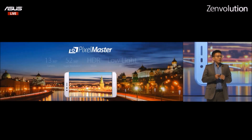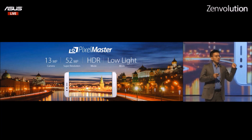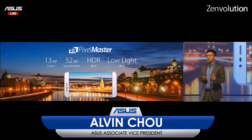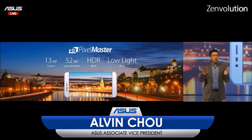Regarding the camera, it supports Pixel Master technology. It offers super low-light mode, super HDR, and also 52-megapixel super resolution. It helps you capture every precious moment of your life.